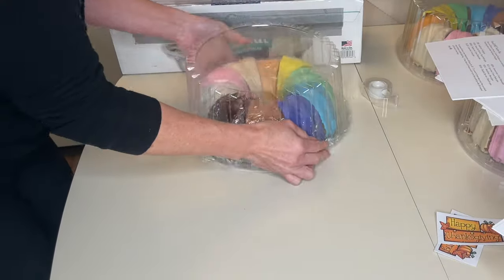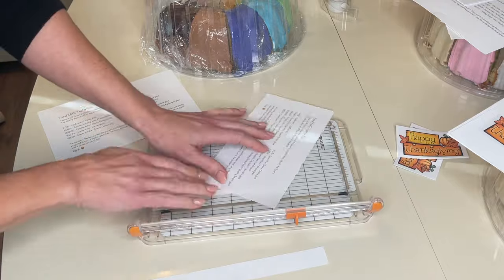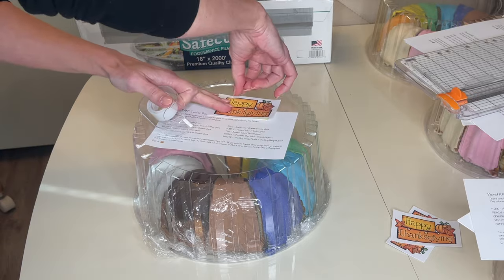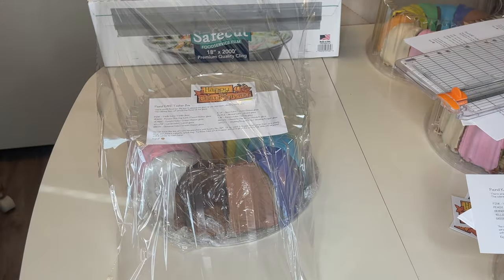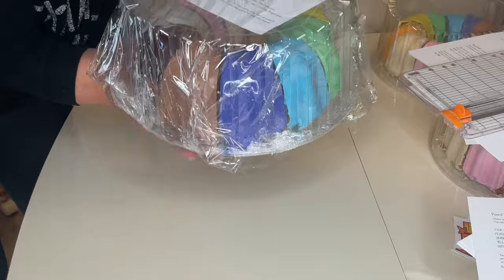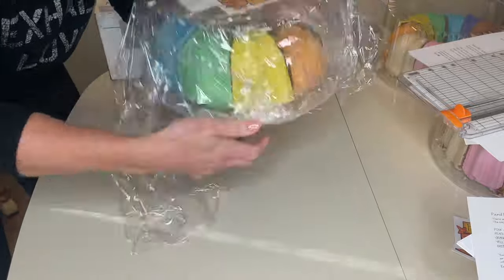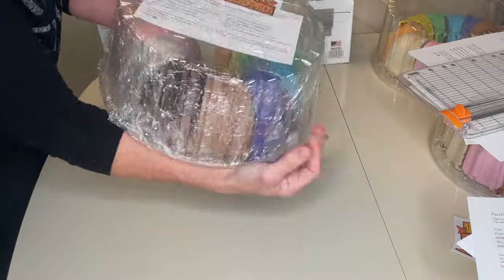And then I'm going to do the same thing for the large. I wrapped it up in plastic, put the dome on, and I have separate labels for the large container because there are different flavors in the large one. Then I tape that to the top, put my card down, and put the Happy Thanksgiving label on top. I pull the plastic over the top, making sure the plastic is really long, cut it, and tuck one end underneath then the other. I turn it a quarter turn and do it again with another piece of plastic. Everything is wrapped up nice and tight in there, so it'll be fine during shipping.